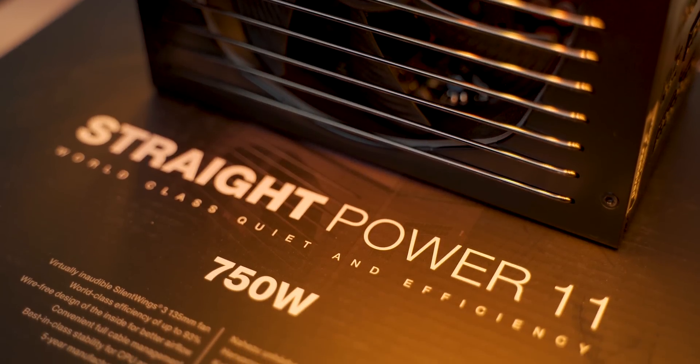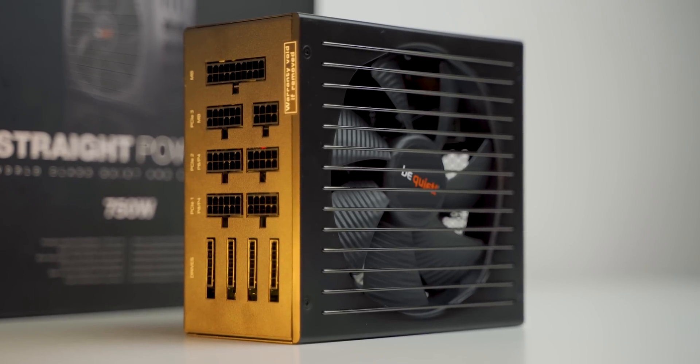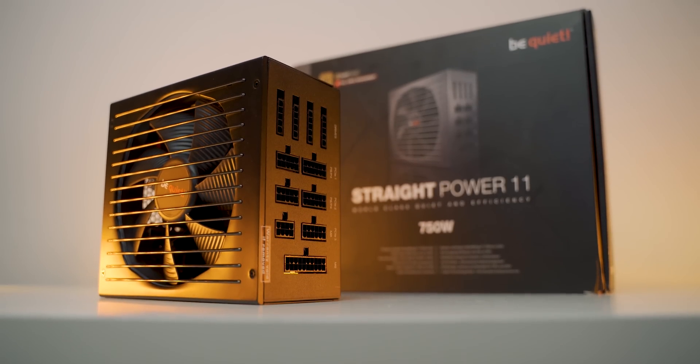Give your hardware the power it deserves with Be Quiet Straight Power 11 power supply, with a wire-free internal design, fantastic cooling with Silent Wings 3 fan, a fully modular layout with black cables, and 80-plus gold efficiency. Check them out below.